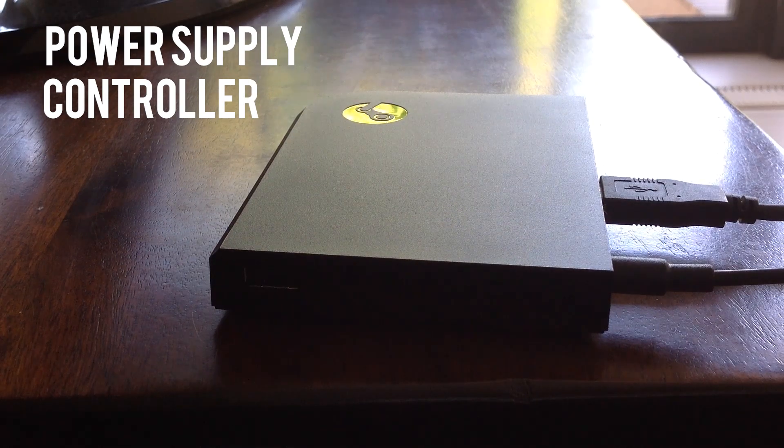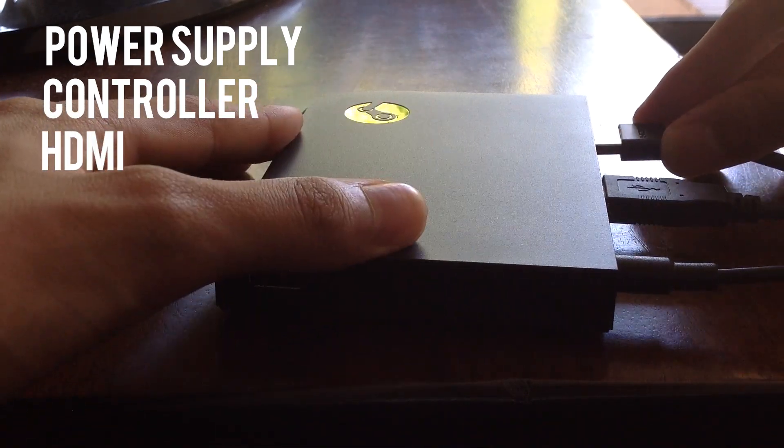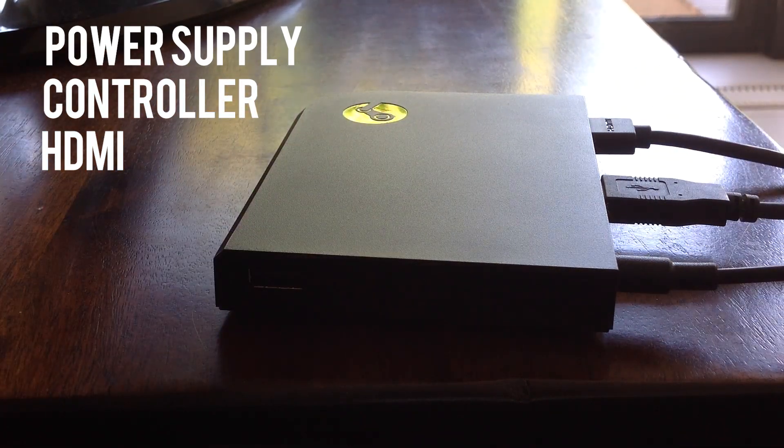If you are using a supported controller, the Steam Link should automatically recognise it. The last cord to plug into your Steam Link is the HDMI cord — insert the other end into the TV HDMI port.